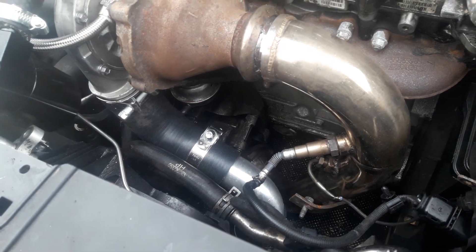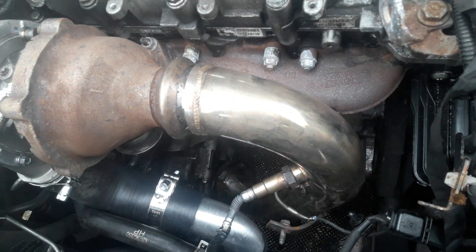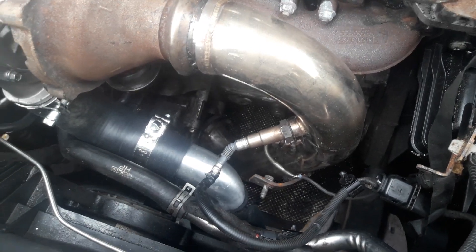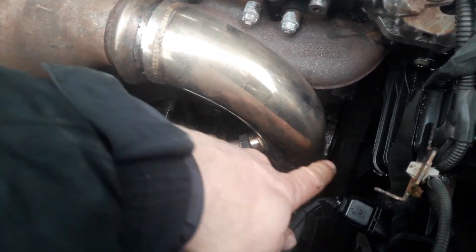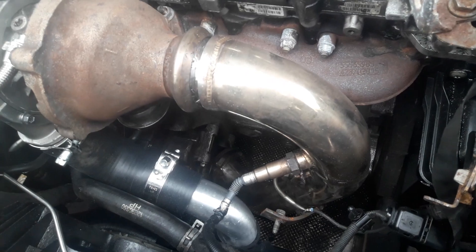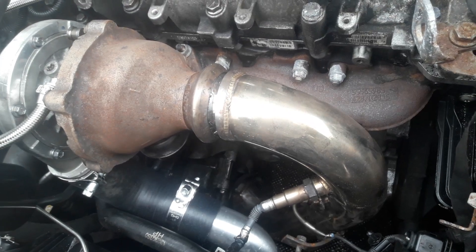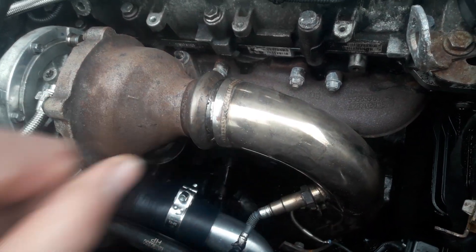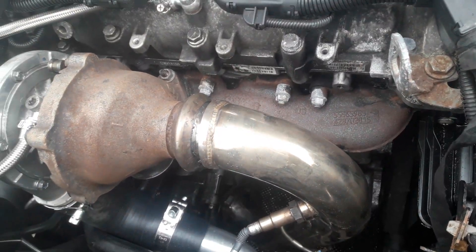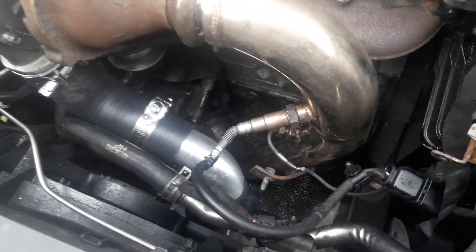This DPF delete pipe is the Astra type — there isn't one currently available for the Insignia. What I've done is welded a bracket onto the DPF pipe which bolts it to the block. The main benefit of that is instead of having potentially some flex in the downpipe, which could ultimately lead to the failure of this joint and an exhaust blow, welding on a bracket which bolts it to the engine means that the only flex in the exhaust is at the flexible joint where it should be.